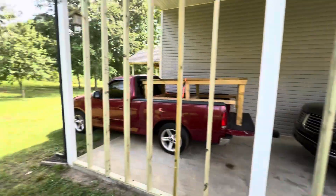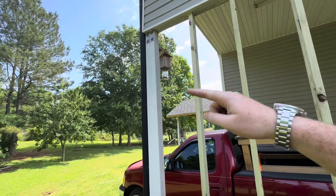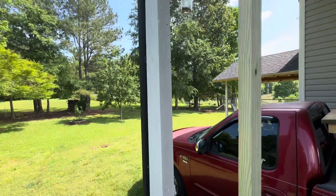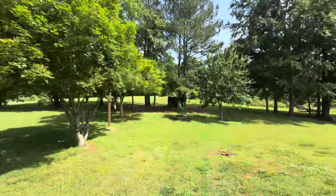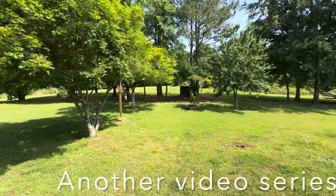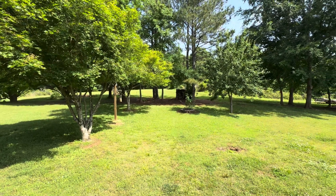I'll show you this real quick — there's a carpenter bee, come on down right here. This little thing's already working good. We're going to have a nice picnic table style setup here, maybe a swing. Thinking about building a cedar one.